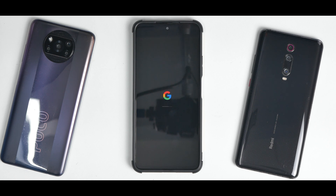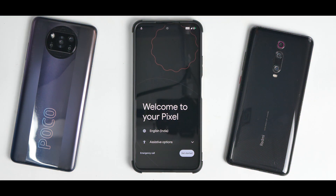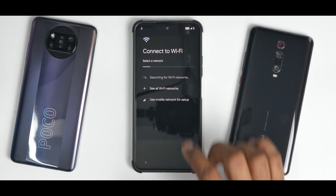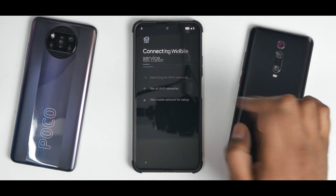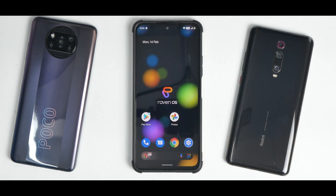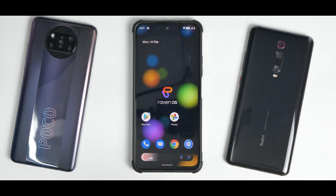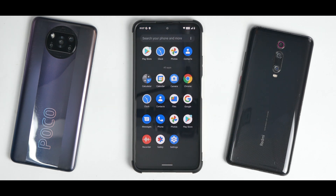The first boot was really quick — it didn't even take 30 seconds. We're going to skip the setup part. Just like that we are on the home screen and this looks interesting — a very beautiful wallpaper which says Raven OS. The Google search bar at the bottom is themed, which is nice.